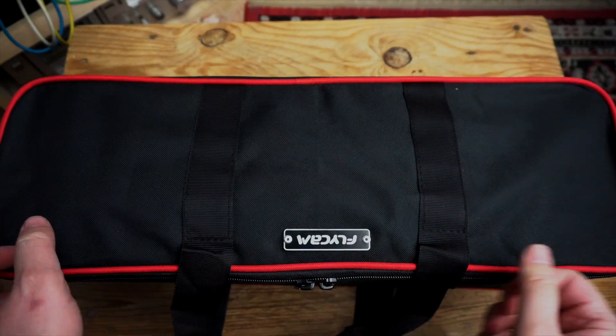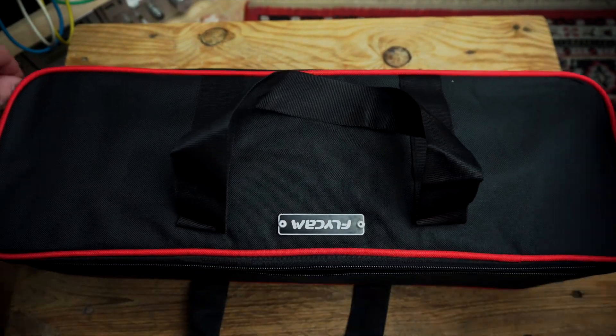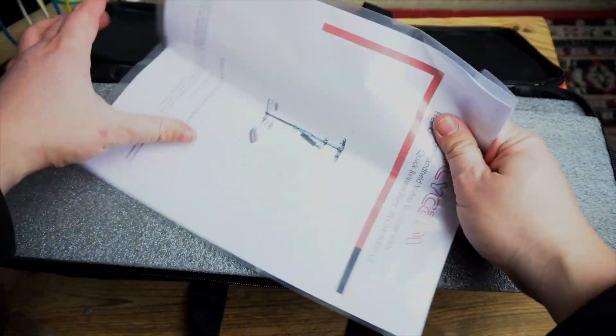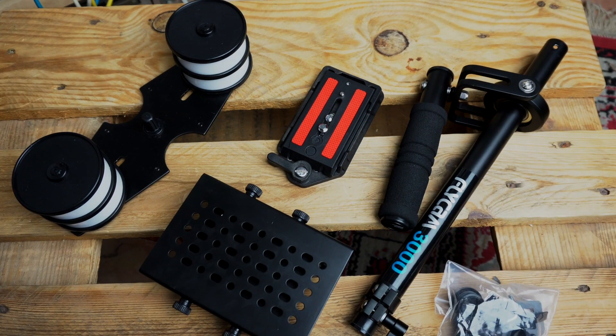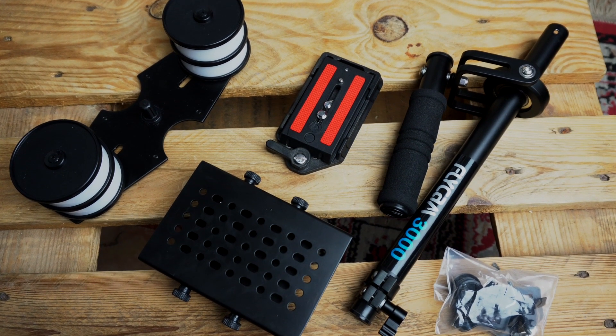It arrives in a comfy bag with foam inside to prevent scratches, along with all the tools you need and instructions to assemble it. Assembly of this steadicam is really simple.